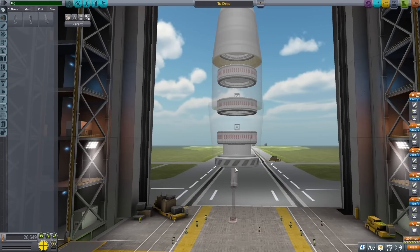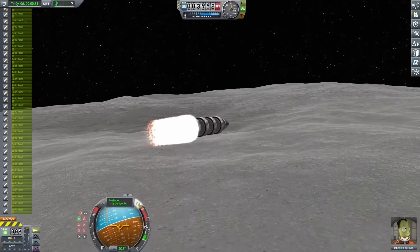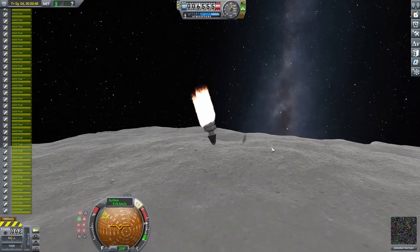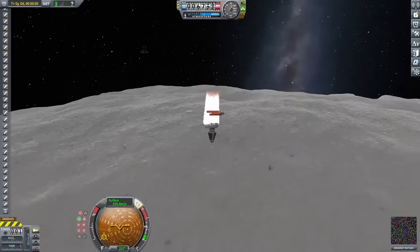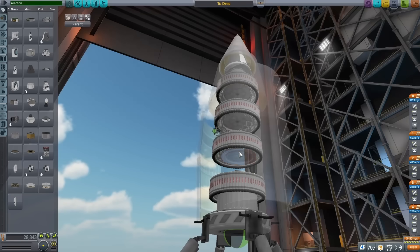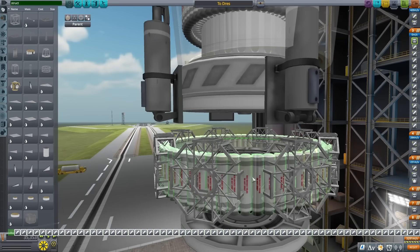I also added some landing legs so I could do a quick takeoff from Drez. Testing how this stage would do outside an atmosphere, I realized stability was a pretty big problem — the rocket was also kind of decomposing right into itself. One funny thing: as the rocket was spinning, my trajectory just kept growing and shrinking with it. To give it some extra stability I added a reaction wheel, and then started using more engine plates to get some more stages.